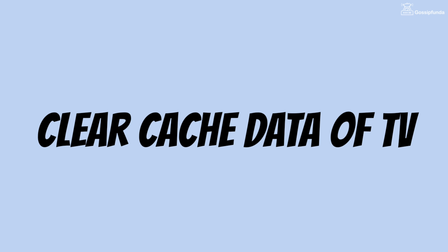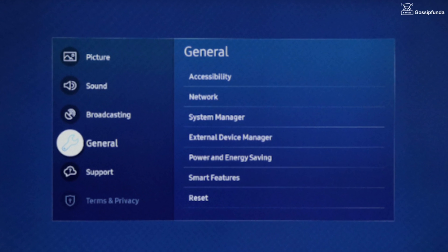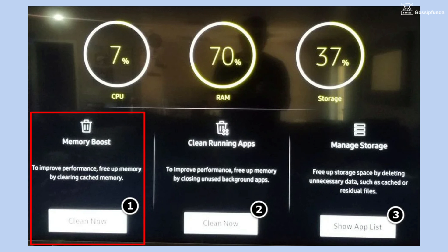If that does not work, clear the cache data of the TV. To do that, open Settings, go to Device Manager, and from this option you can easily clear the cache data.